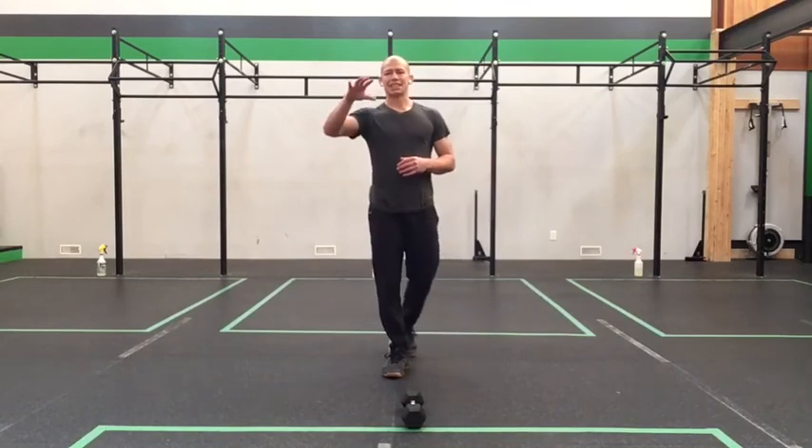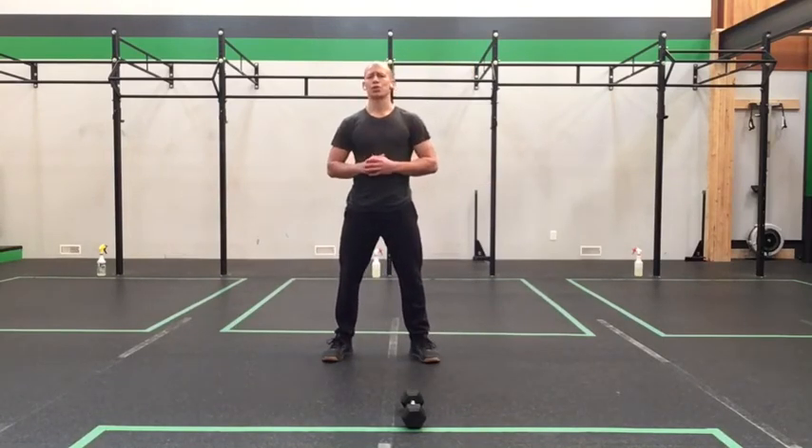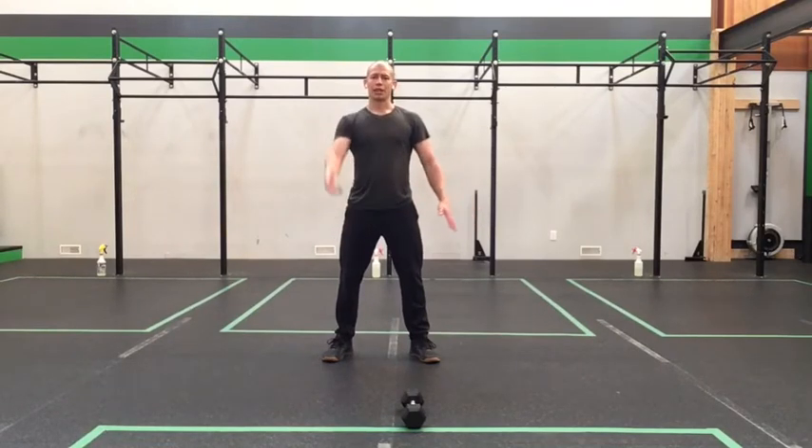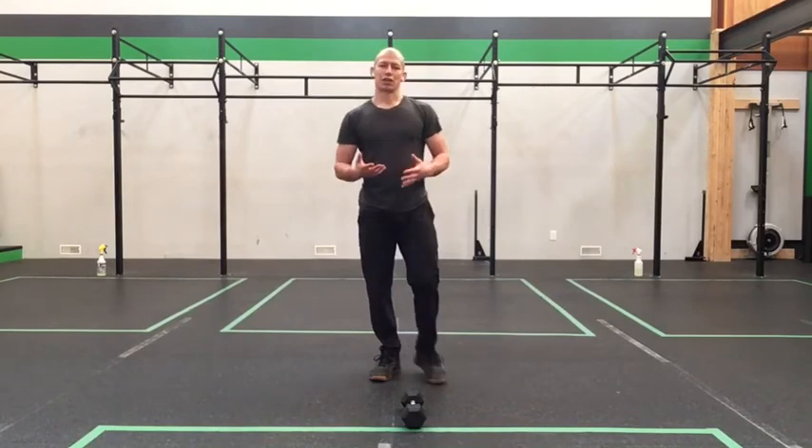The workout starts with 30 kettlebell swings or dumbbell swings — any variation you'd like to use. If you're doing the single arm, you can alternate every 5, or do half on one side and half on the other. Just make sure you're using both sides.